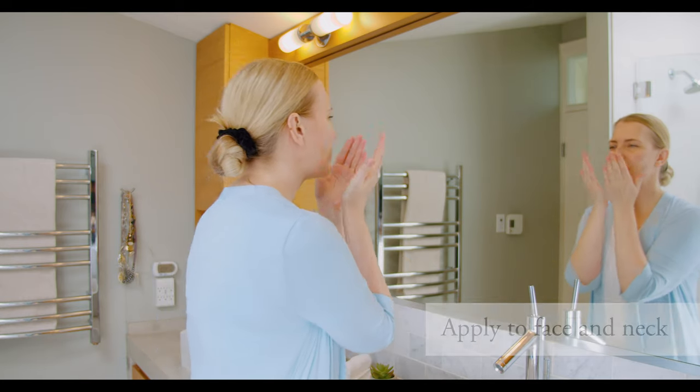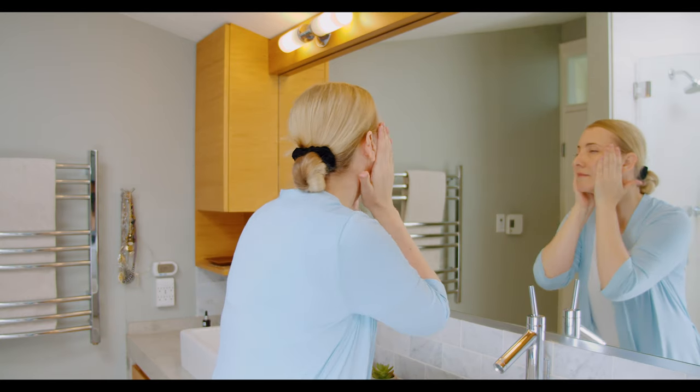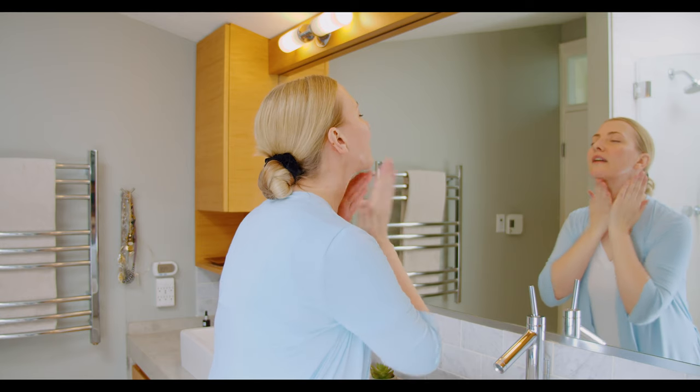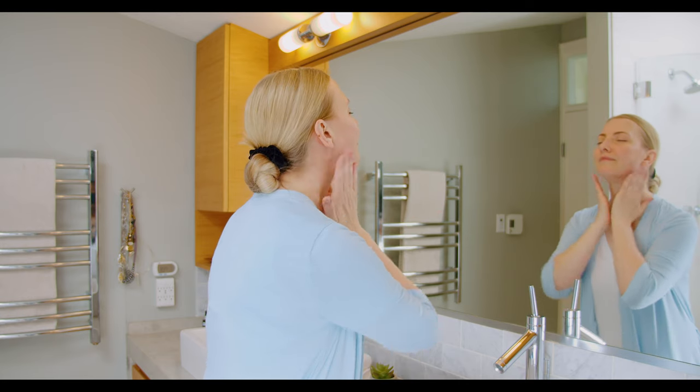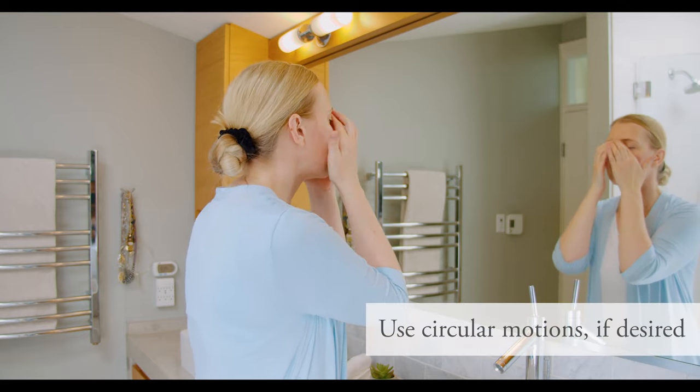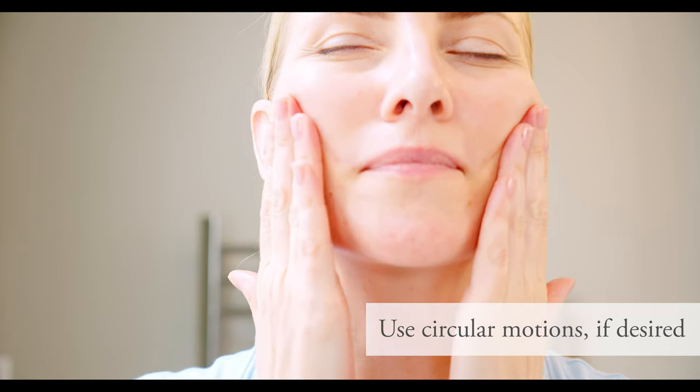Take a nice deep breath and then just press it into the skin, giving all the areas some attention — not forgetting your neck. You can do some small circular motions to get some extra circulation.